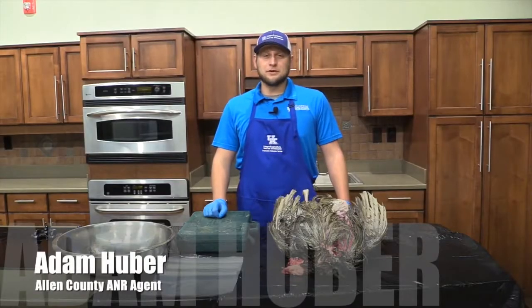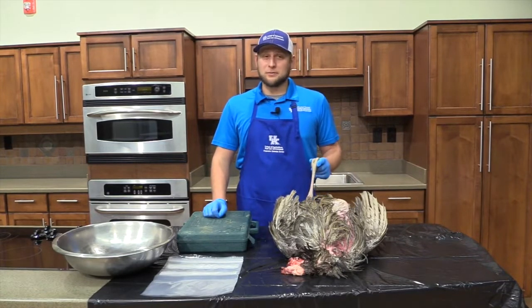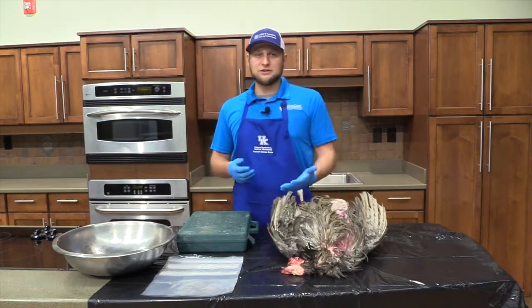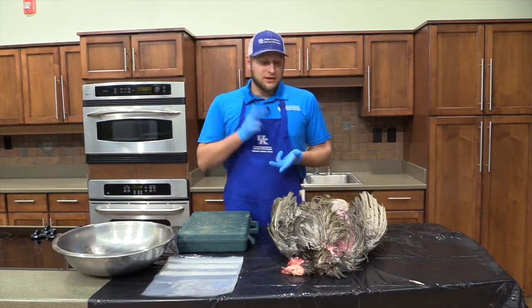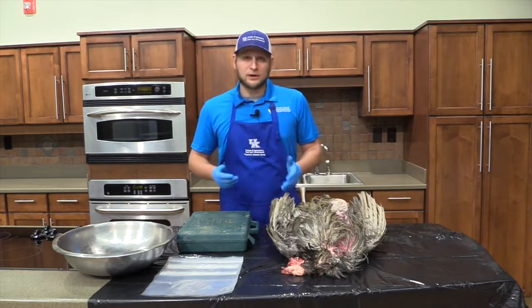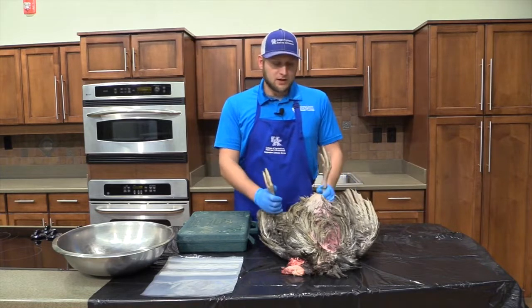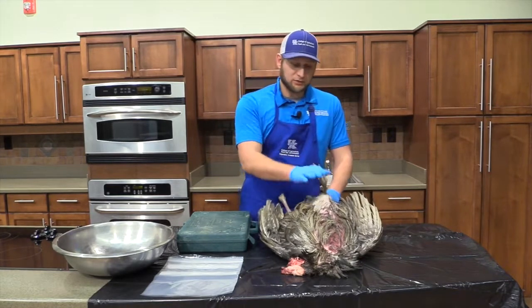Hello everyone. My name is Adam Huber. I'm the University of Kentucky Cooperative Extension Agent for Agriculture and Natural Resources in Allen County, Kentucky. Welcome to this segment of Field to Fork Turkey Processing. Tonight I'm going to teach you what to do once you've harvested your turkey. We've had great speakers before tonight — you should have learned how to call in your turkey, where to hunt, where to set up. But once you've actually harvested your bird, we need to know what to do with it.